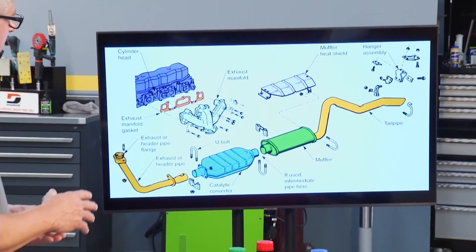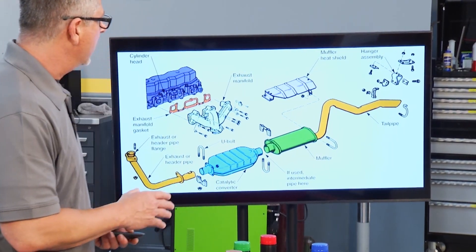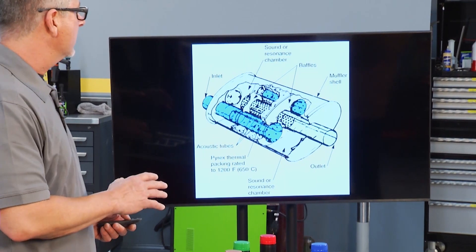You can see there the exhaust manifold, the header pipe, through the catalytic converter, through the muffler, and out the tailpipe. All that has to be functioning correctly, including everything inside the muffler — the baffles, the resonance, everything going on inside of there.